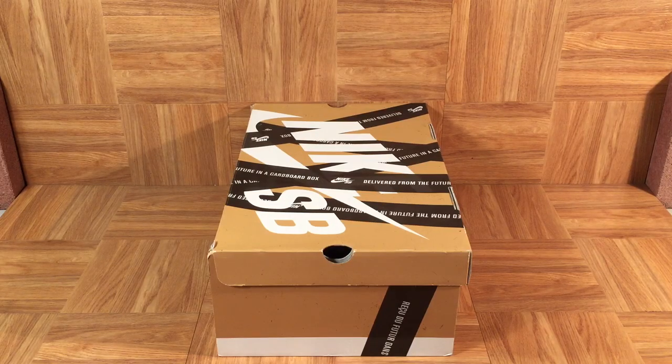When it comes to limited edition Nike Dunk SBs, there really aren't a whole lot that are more rare than these. I remember seeing this box for the first time in 2011 and I thought it was the coolest thing. You'll notice on the top it says 'delivered from the future' in a cardboard box. Immediately I thought of Back to the Future — and of course 2011 was also the same year as the release of the Air Mag. So there are only 24 pairs in the world. They're samples.